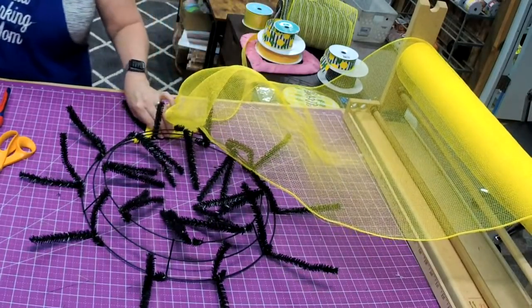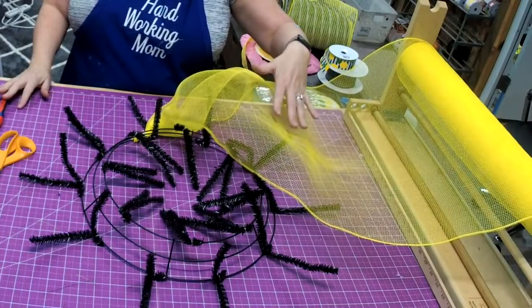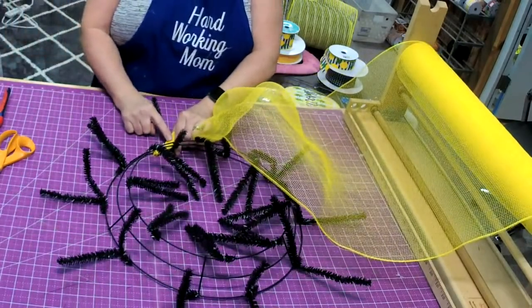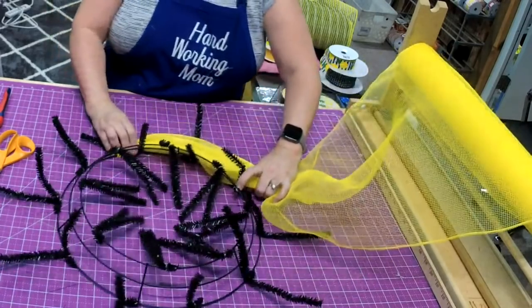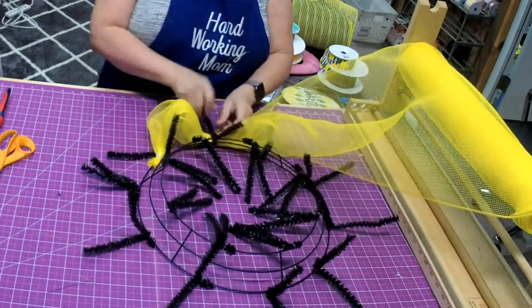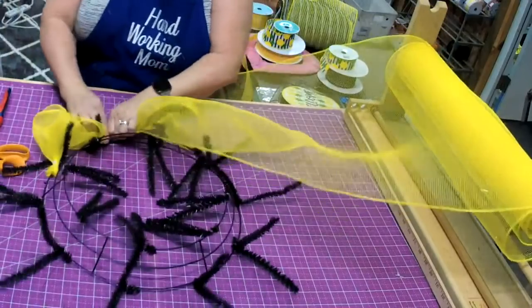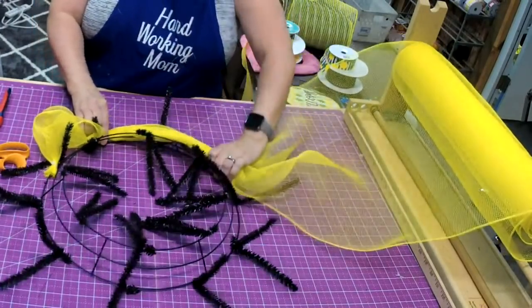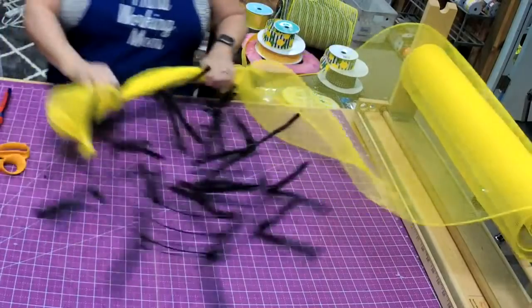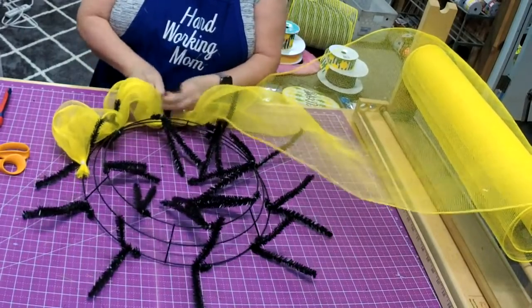This is extraordinarily thin plain deco mesh — it's the thin stuff. This is what I like to use when I'm going to do poofs and put something on top. I use the most basic mesh I can find because I don't want to spend a lot of money on what's on the bottom. You measure from your first tie over, then come back — that's the amount of poof you put there. Pull it pretty taut, and that's approximately 10 inches.